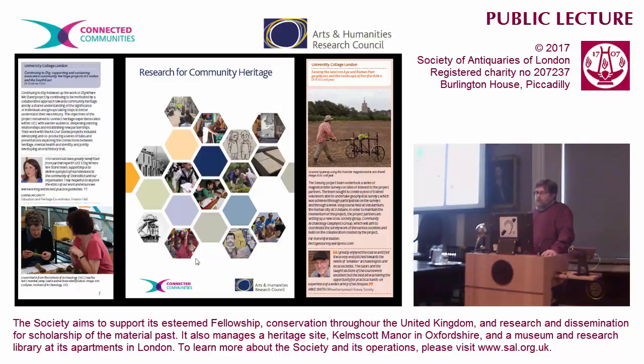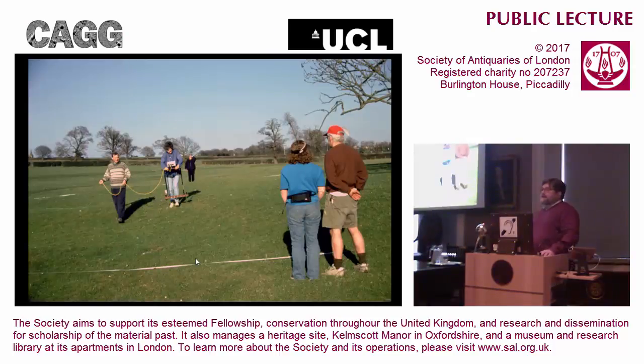As Chris just said, I've worn two hats for many years, being director of the Welwyn Archaeological Society for the last few years, and also being an academic at UCL. Through that, I knew that local societies had various interests, one of which was undertaking geophysical survey. Here's the Welwyn Archaeological Society undertaking what's called an earth resistance survey at a site, Mardleybury, near Datchworth.